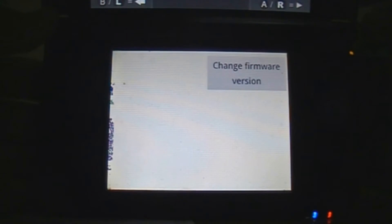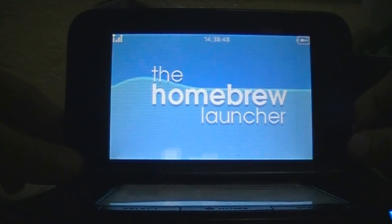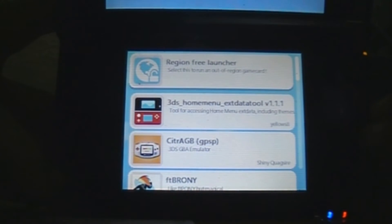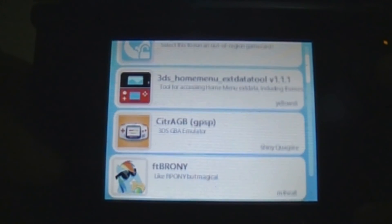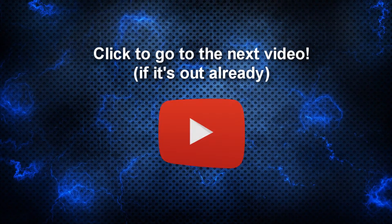All right, here we go! If it shows this screen, it's because it worked — good job! But if it doesn't, no need to panic. Sometimes it crashes and that's normal — just turn off your 3DS and try again. From this screen you can run a number of different homebrews, each more awesome than the last. In the next video I'll teach you the most awesome things you can do when you have the homebrew launcher on your 3DS.